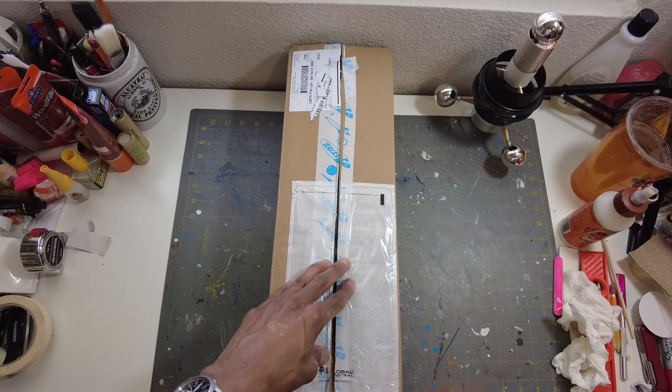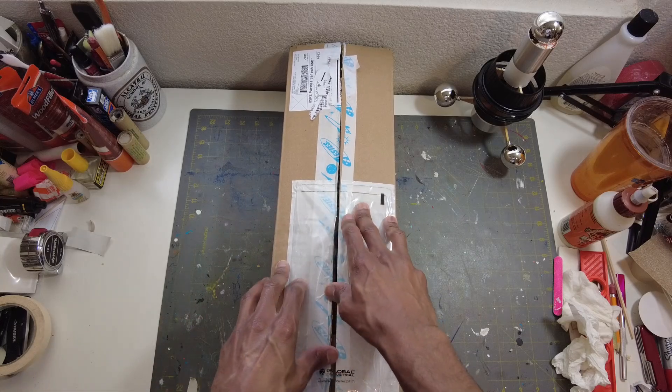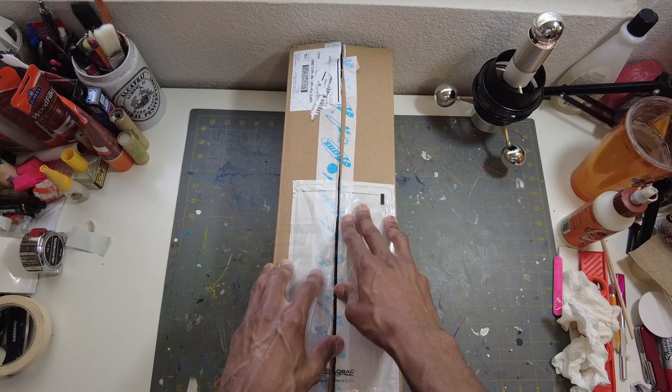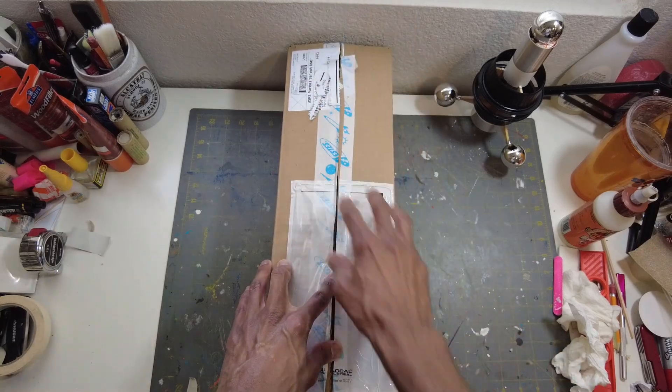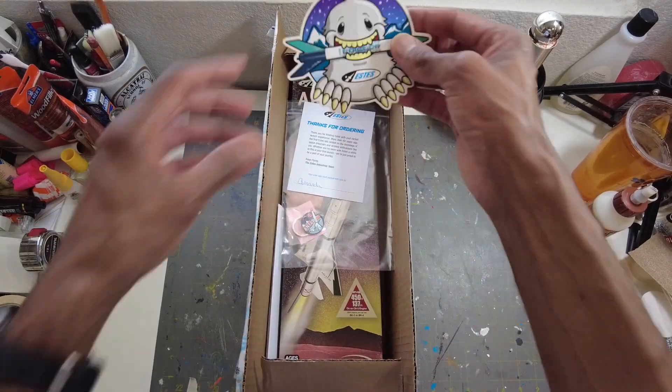Welcome back to the channel. This is Model Rockets 321 here — this is an unboxing video. This is a gift from Estes. A while ago we ran a giveaway together and gave away the boss rocket. I got the boss rocket, a poster, and some other stuff. This came in the mail the other day. I did not order this — thanks to Estes. I appreciate you guys over there.